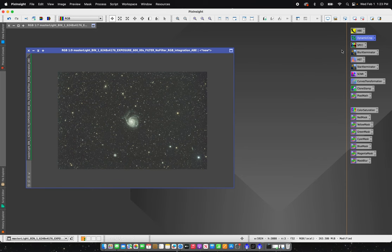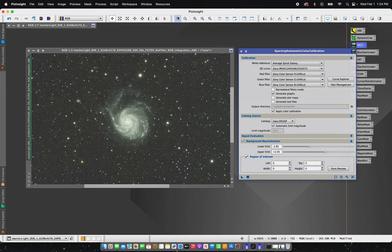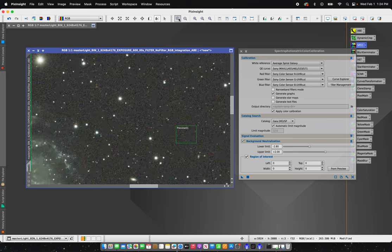Now I'm going to color correct this image using Spectrophotometric Color Calibration. For my quantum efficiency curve I'm going to drop down to the Sony one, because my sensor on the ASI 2600 MC Pro is the Sony 571 sensor. I'm going to leave background neutralization checked, click the region of interest, find a background area, and use this button to create a preview — selecting a little bit of background so this process will also neutralize my background for me.